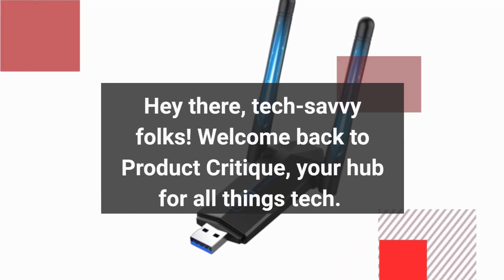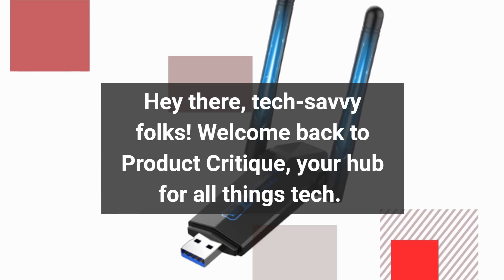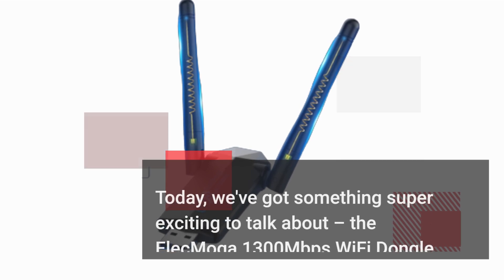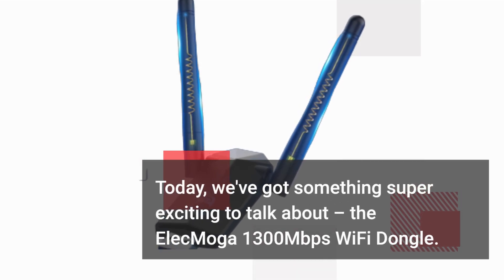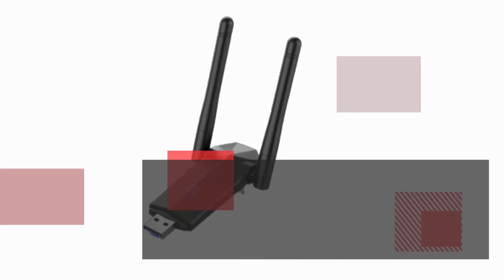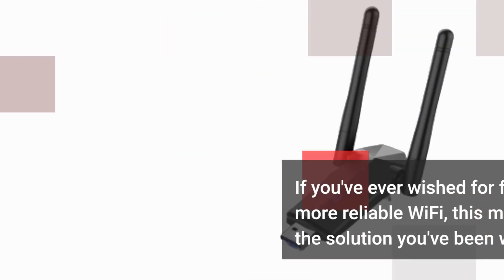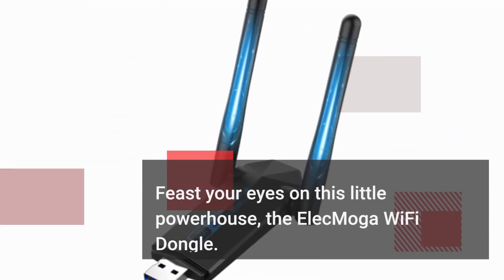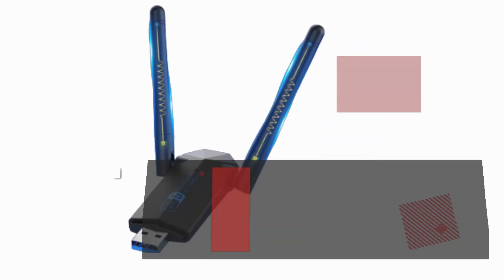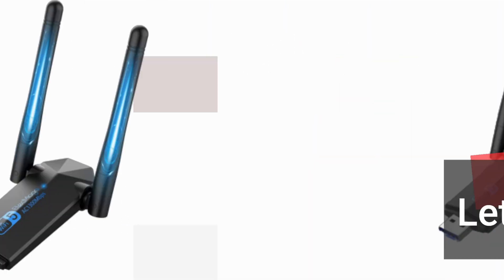Hey there, tech-savvy folks! Welcome back to Product Critique, your hub for all things tech. Today, we've got something super exciting to talk about: the Elec Moga 1300 Mbps Wi-Fi dongle. If you've ever wished for faster and more reliable Wi-Fi, this might just be the solution you've been waiting for. Feast your eyes on this little powerhouse — it might be small, but it's packing some serious speed and convenience. Let's dive right in.